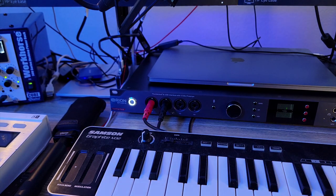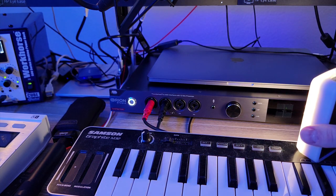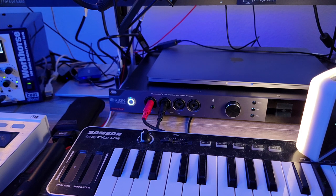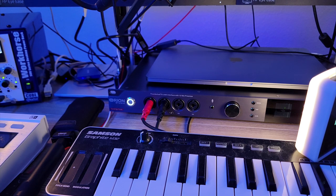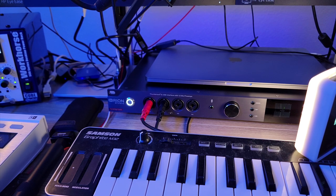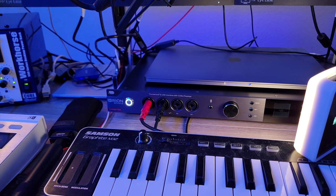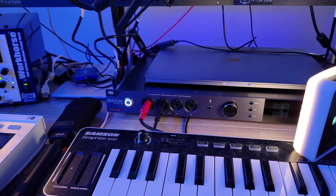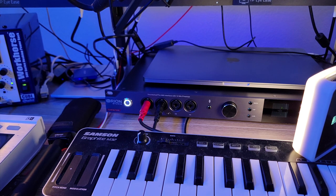This interface is the Antelope Audio Orion Studio Synergy Core. What does matter is that you have multiple outputs on your interface beyond just the two single outputs for monitors. For running a summing mixer — even just a stereo pair — you want at least one additional pair of outputs. Ideally you'd have at least eight outputs like I do, or 16, or even 32 depending on your summing mixer's connections. For this example I've got eight channels, which gives me four stereo pairs or eight mono channels.